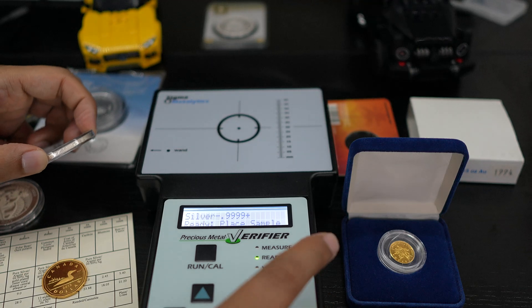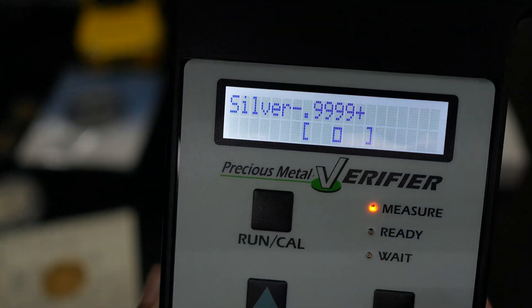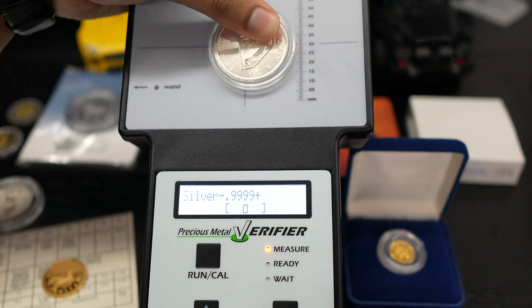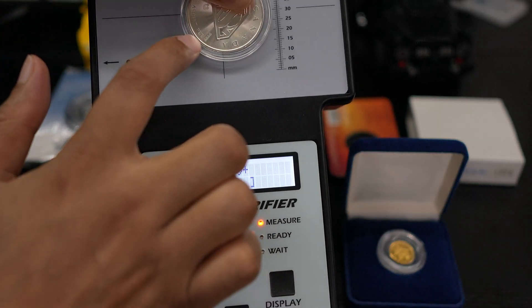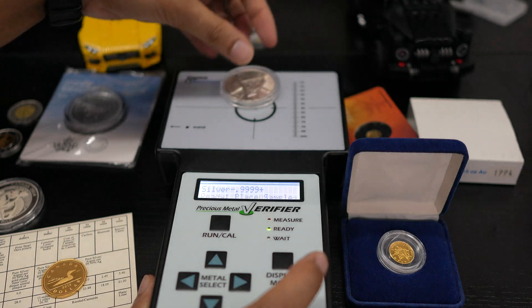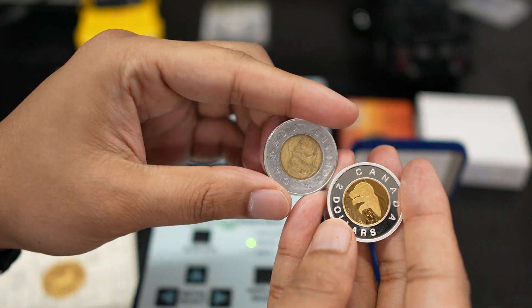Now if I hold the silver coin — and as you can see it comes in the middle — that means it's a pure form of silver. The more it sits in the middle, the purer it is. This is four-nine, and it comes right in the middle as you can see. So that's how you verify if it's pure silver or not — and it's written here 'four-nine,' so it lands exactly in the middle.